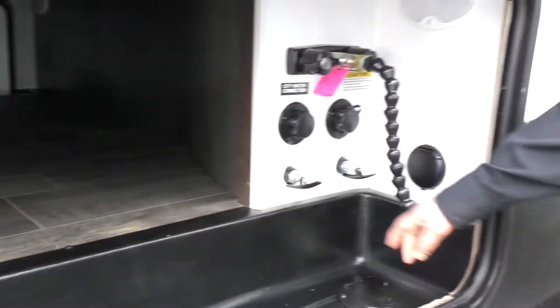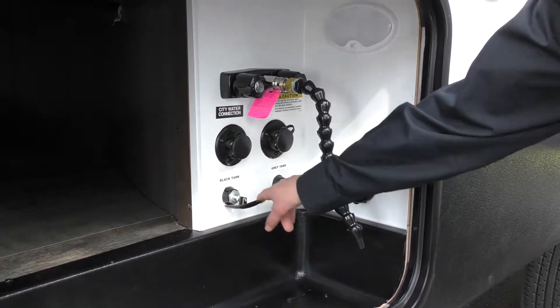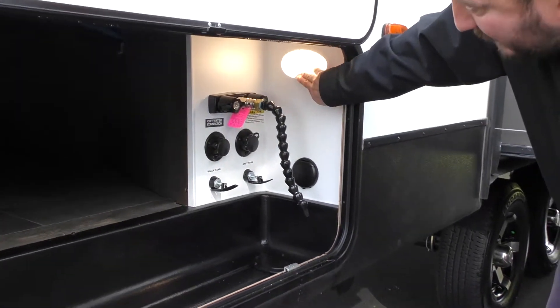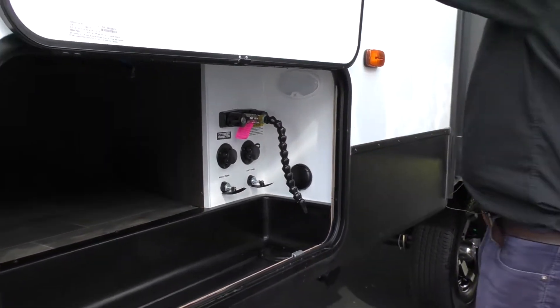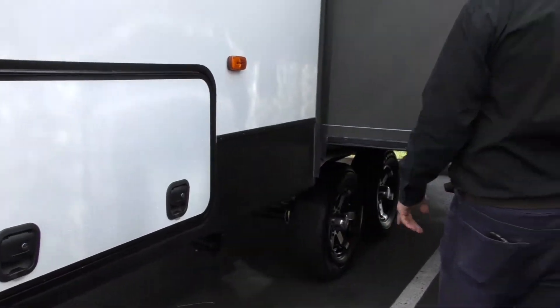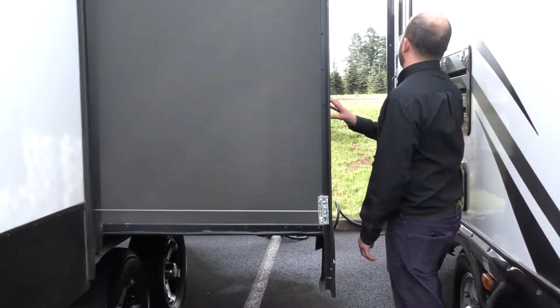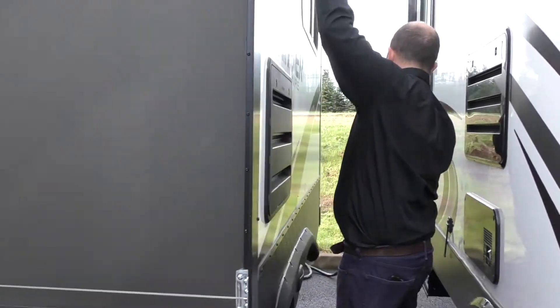Hot and cold water. You do have your black and gray tanks that are going to be right here. City water connection, and a nice little docking light right there to be able to see what you're doing in the dark. Dual axle. Access for the fridge is going to be there and up there additionally.